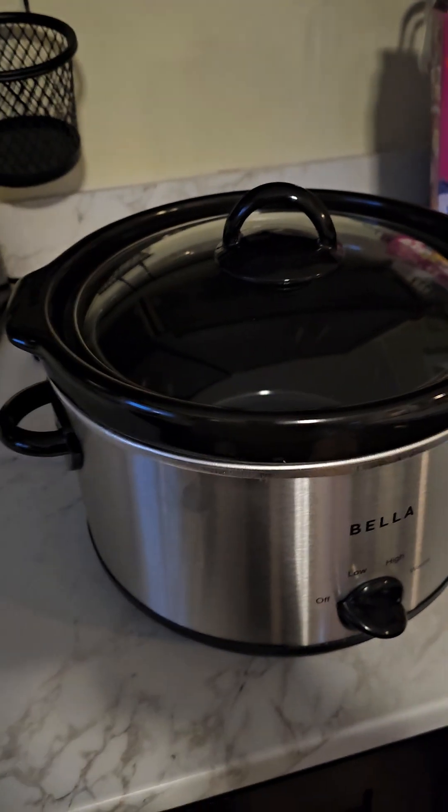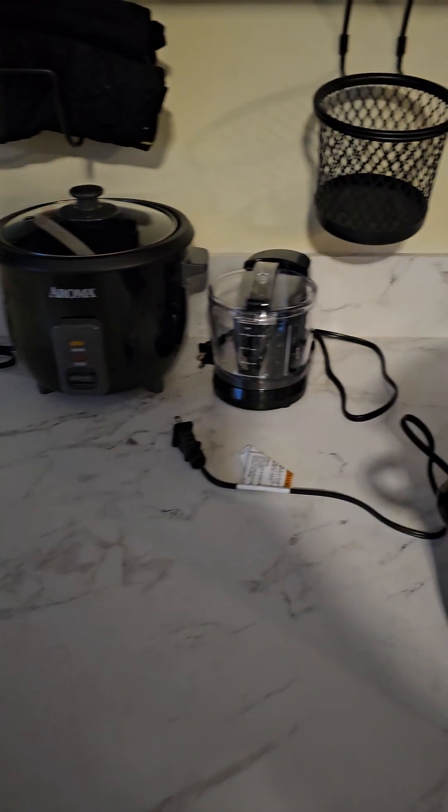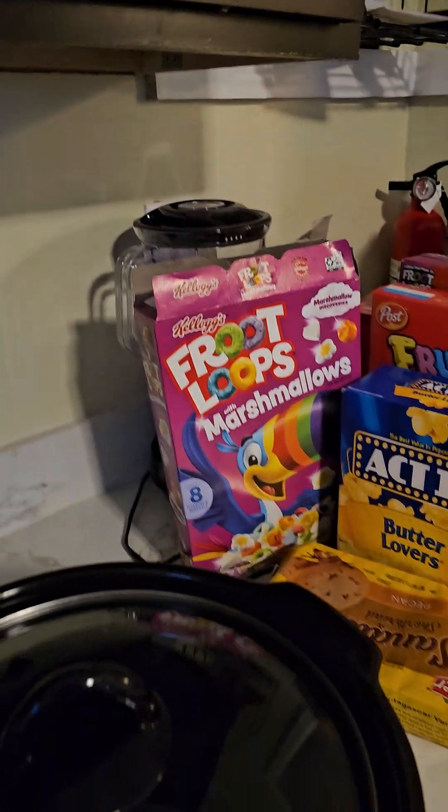So I just had to go re-buy a bunch of dishes and stuff. I went to Family Dollar and I bought some stuff — a crock pot, rice cooker, little chopper, blender, stuff like that.